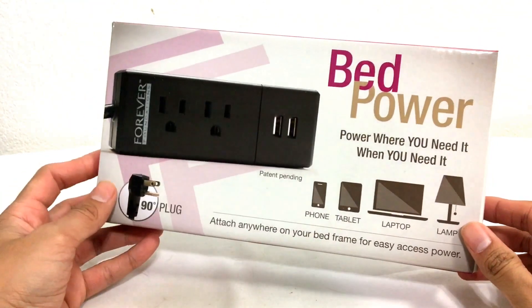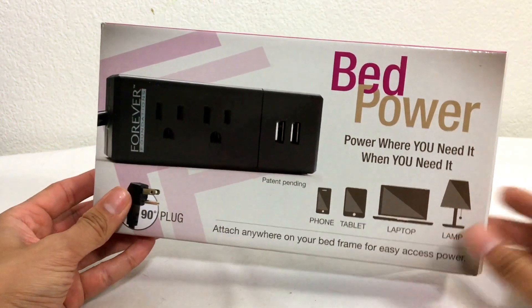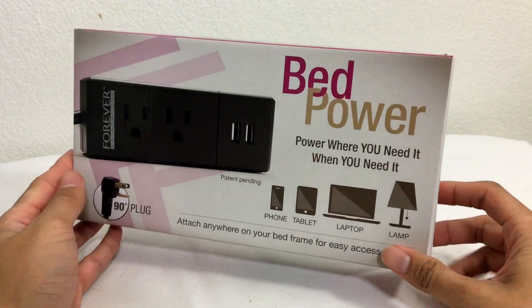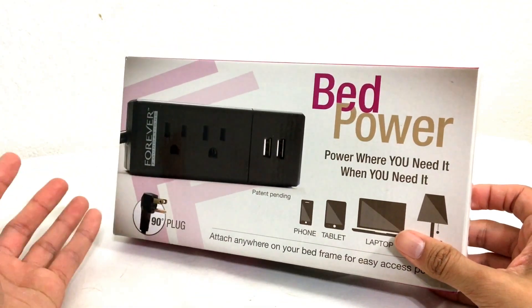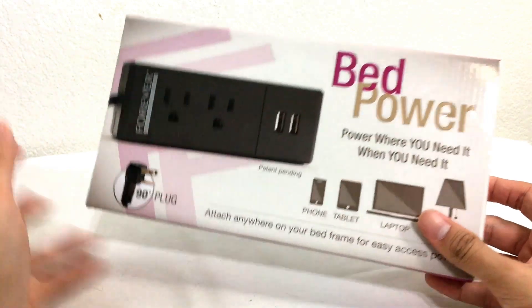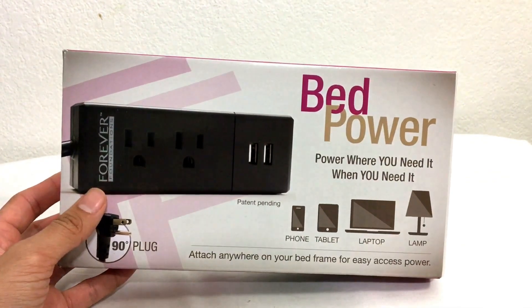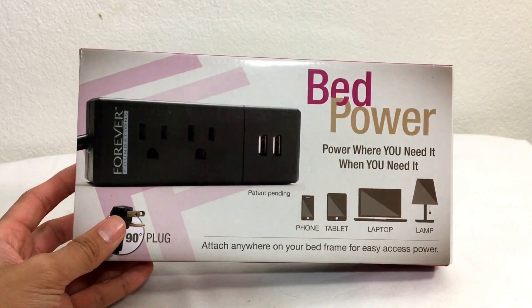Hey guys, this is Mike from BTR Budget Tech Reviews, and today is the unboxing and overview of Bed Power. I was messaged by a fella named Chase and he wanted me to test out this product. Normally I say no to anything that has to do with power banks because those are very bland reviews for me, but this is a little something different and I want to show you guys what it is.